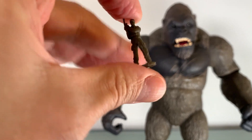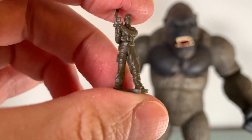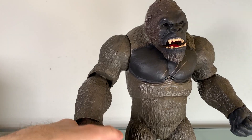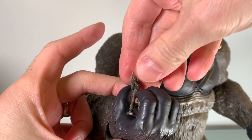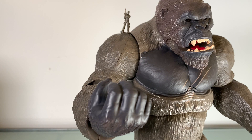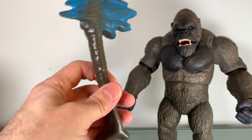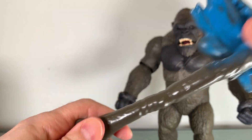Kong comes with a little soldier guy — like a really, really tiny little soldier guy. I don't know why. There's actually detail in here, not bad. But you know, like put him in his mouth if you want. He's not going to be able to hold him very well though. It seems tiny in the hand. This is something that is totally going to be lost in seconds. And of course he comes with his axe club thing.